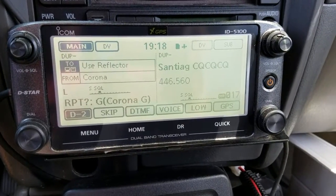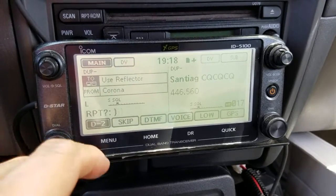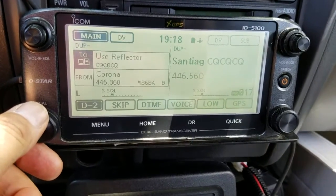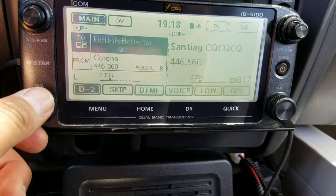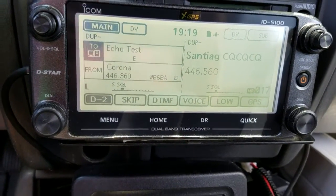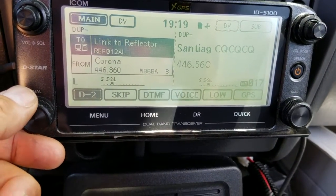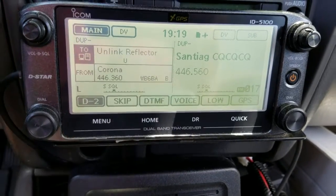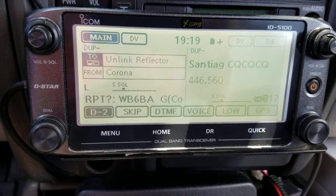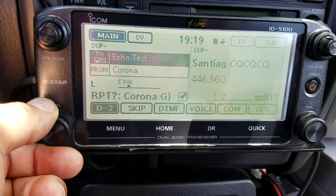There you go guys — what he was talking about is the echo test reflector. We go to echo test right here. Before I do that I'm going to unlink so they don't hear me over there. Remote system unlinked. Now I go to 'E — Echo Test.'